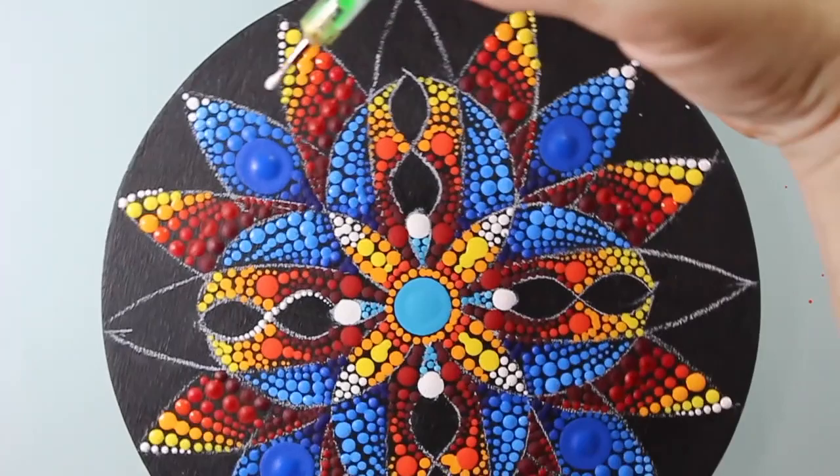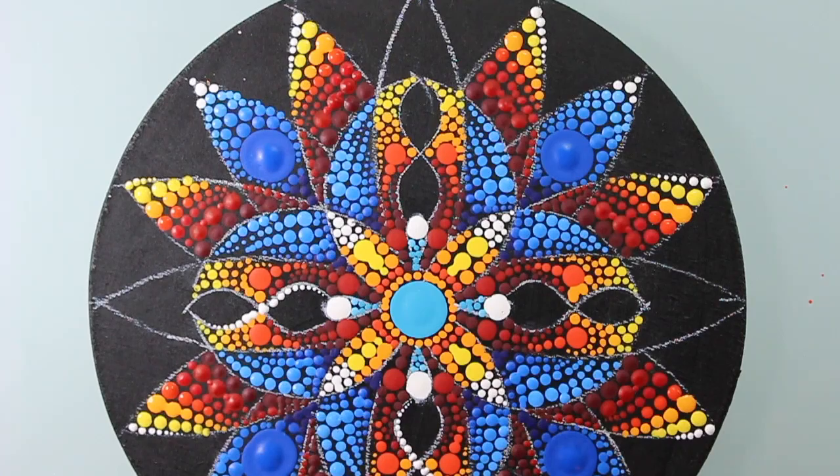Okay, I'm back and everything is fine. So let's complete this painting, shall we?